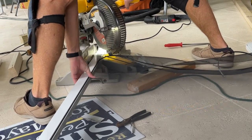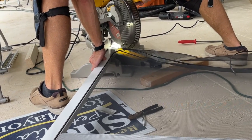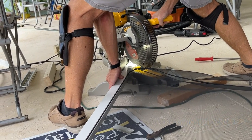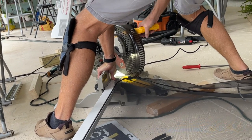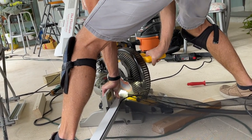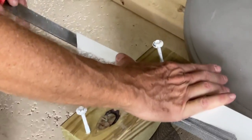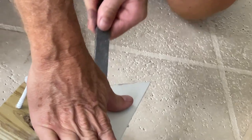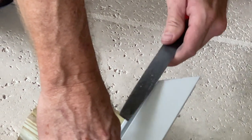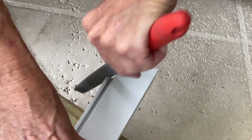We flipped it over to the other side for the second cut. We had to re-mark the line since it was on the same face. Once that cut is done we can start putting it back together — but you're going to have to file the cut ends smooth. You don't want any jagged chunks of aluminum sticking out. Make sure you clean the channel out too so the spline and screen can seat properly.